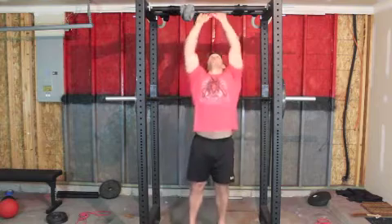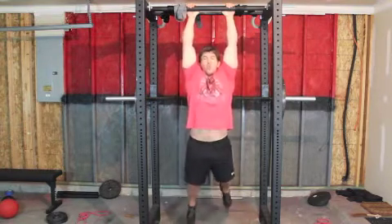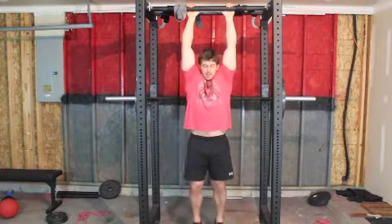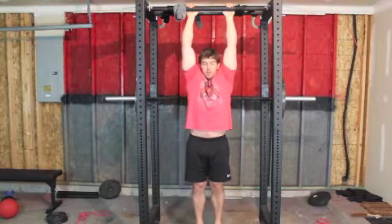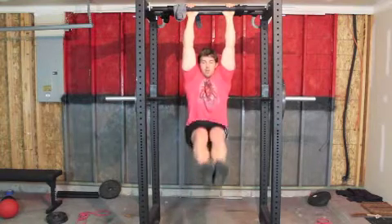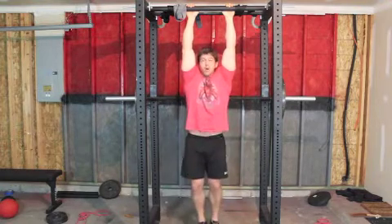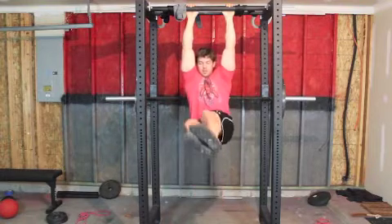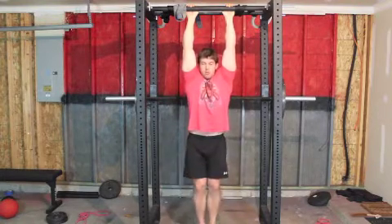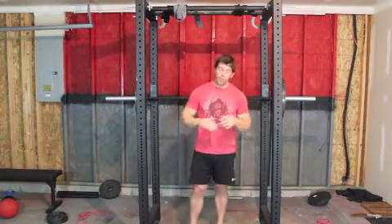So what we're going to do — grab the bar, doesn't matter really your grip, I like just a shoulder-width grip — and instead of swinging up and kipping like that, I want you to stay nice and tight, try to keep your spine completely perpendicular with the ground, come up, hold. If you want to engage more of the obliques, basically just tilt at that last second — tilt, tilt — just like that. Great way to get that ripped-up six-pack and nice tight set of obliques.